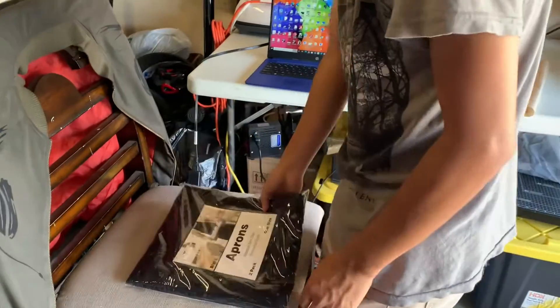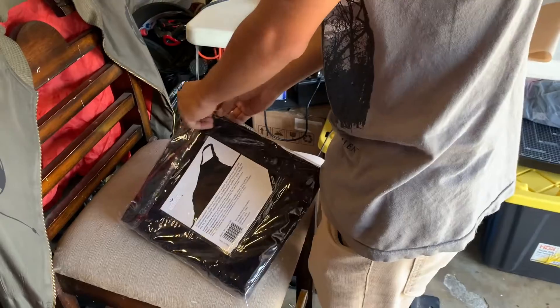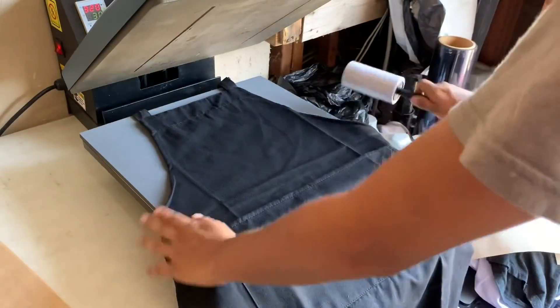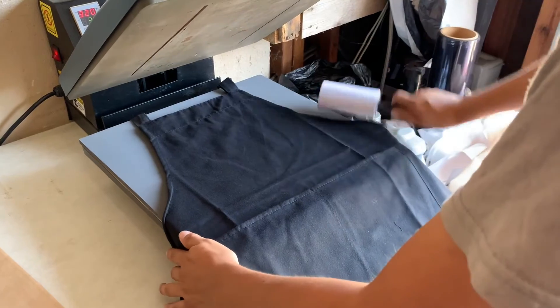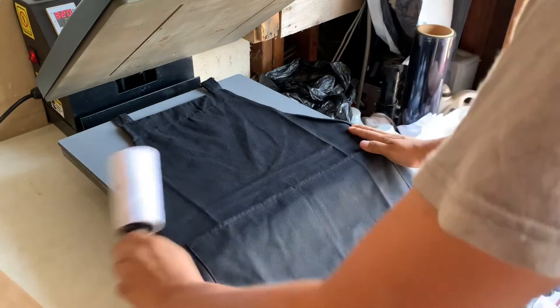The customer dropped off the aprons — two of them — so that's what we're going to do right now. I like to de-lint before I put the apron down, just so it can come out all clean.